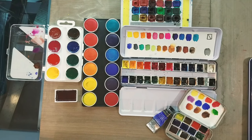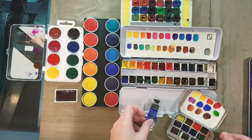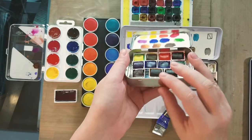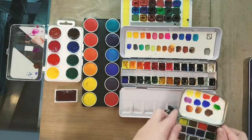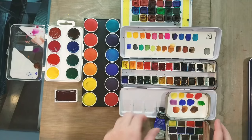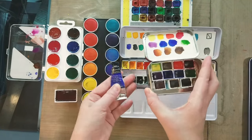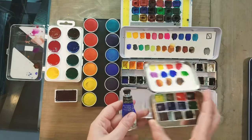We're going to begin by talking about common paint formats. Your most basic formats are going to be tube or pre-poured half pan. These are extruded half pans, so they're a little less moist than liquid-poured half pans. If you go into an art supply store, pans, half pans, and tubes are going to be the most common types of watercolors you'll see on the shelves.